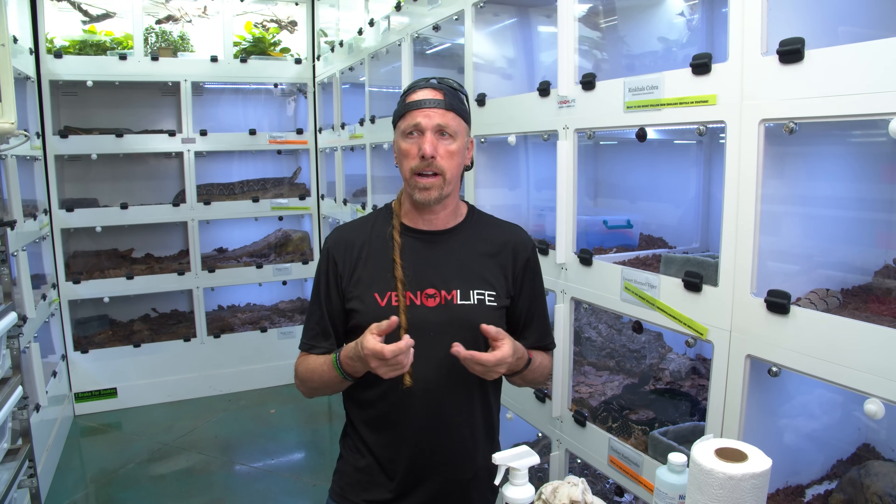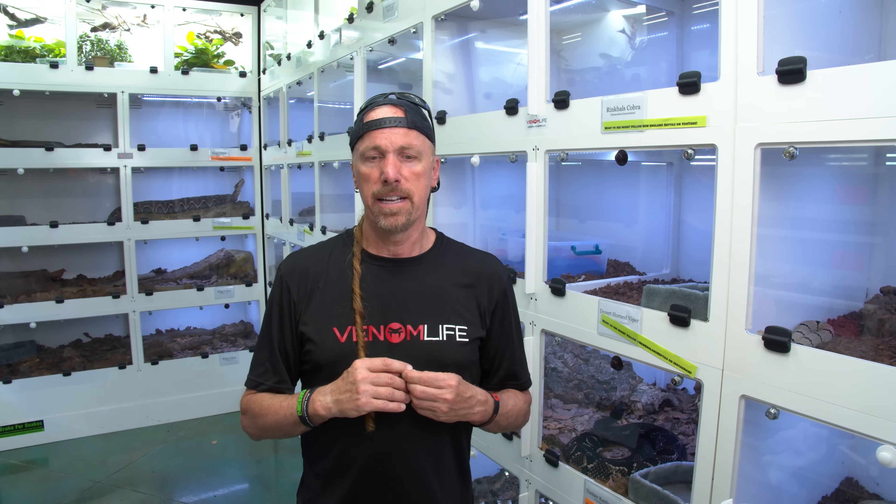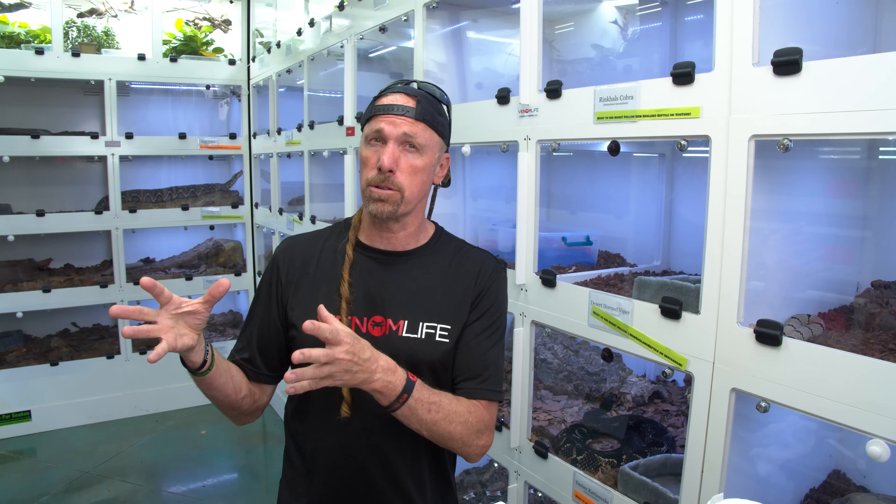I'm probably going to do something with electrical tape — that's another little trick. But when you find this situation: get the animal into a little bit of a soak, get it in water, get it irrigated, and then do your due diligence and find a good vet. This is called a distended cloaca, and there are a lot of different reasons it can happen. It can be life-threatening because once the internals are outside the body, the animal is vulnerable to bacteria, fungus, and physical abrasions — this tissue is not designed to be outside the body.